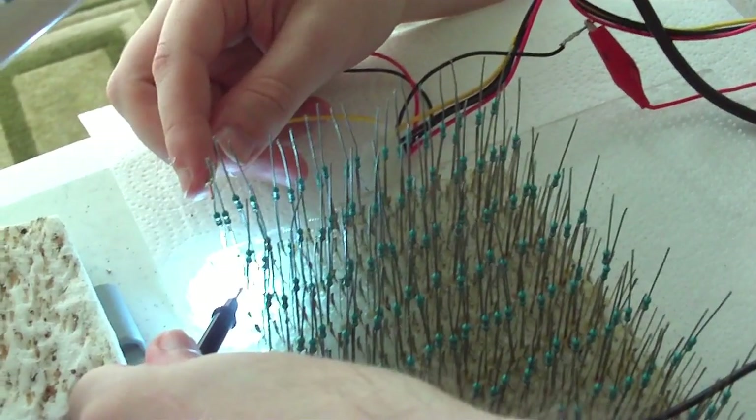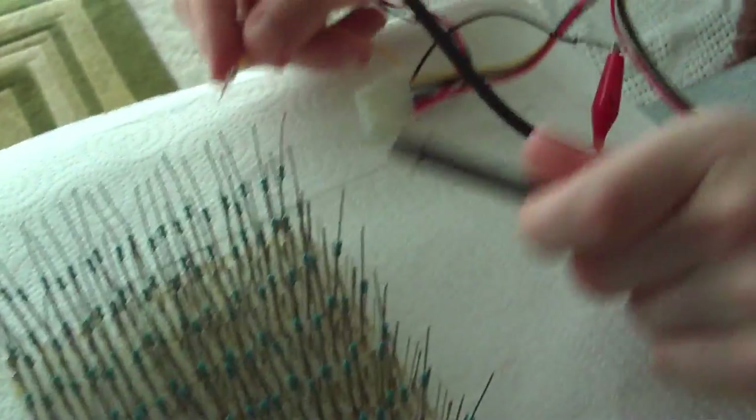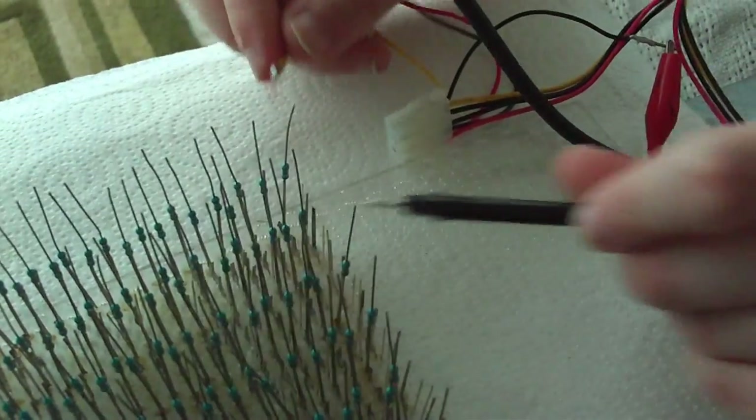These ones up here are actually the cool white — the pure white color — while these ones here are the warm white. I'm kind of curious that I got two different ones from the same deal. I thought I had bought them from the same listing, but I ended up with two different colors. We'll see how it looks. I don't know if it'll be terribly noticeable once it's gone through all of the optical transformations, but I've got contingency plans anyway. No worries.